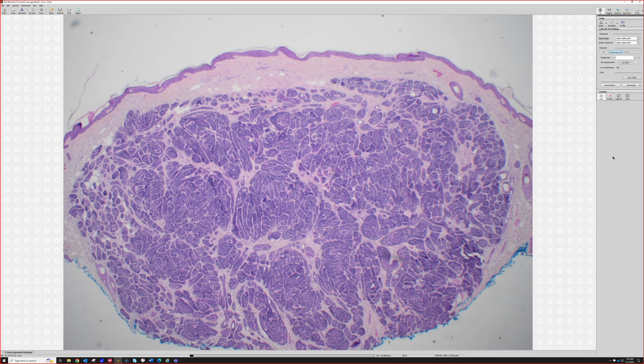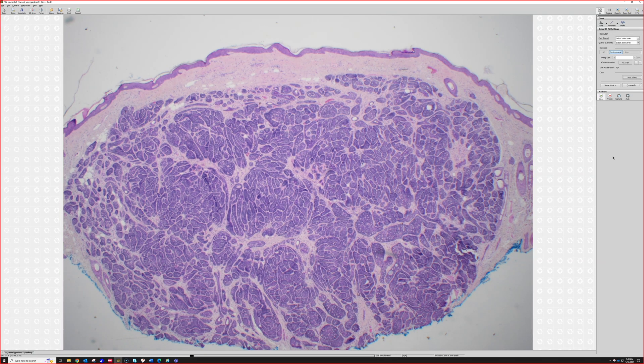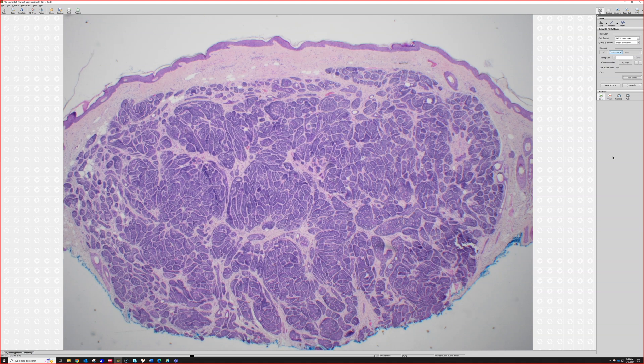Cylindroma. It's a blue nodule in the dermis and there's multiple nodules, but it's similar to spiradenoma and is related to spiradenoma. They often coexist, but instead of the large blue balls or blue nodules in the dermis that you see in spiradenoma...